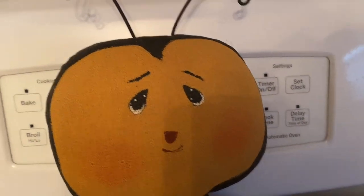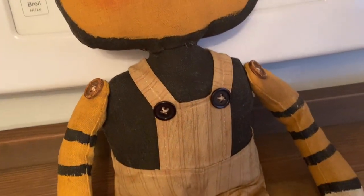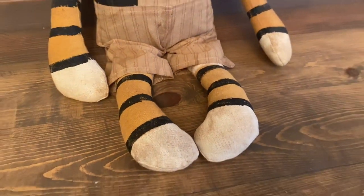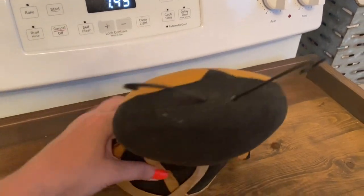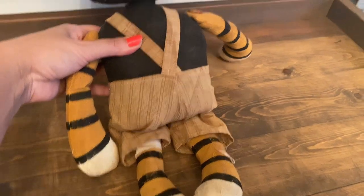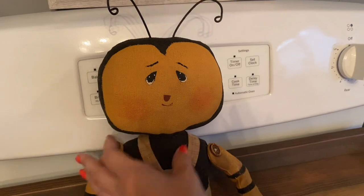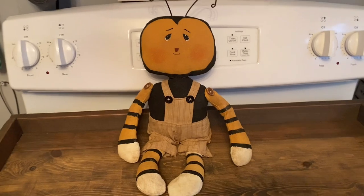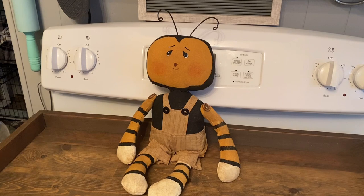I gave a preview of this one on Instagram — I saw him and fell in love. He was only $16.99, then you get the 30% off, which blew my mind because handmade primitive-type dolls can easily run $30-40. He was the last one, and I just loved his outfit and cute little face, so I definitely wanted to bring him home.